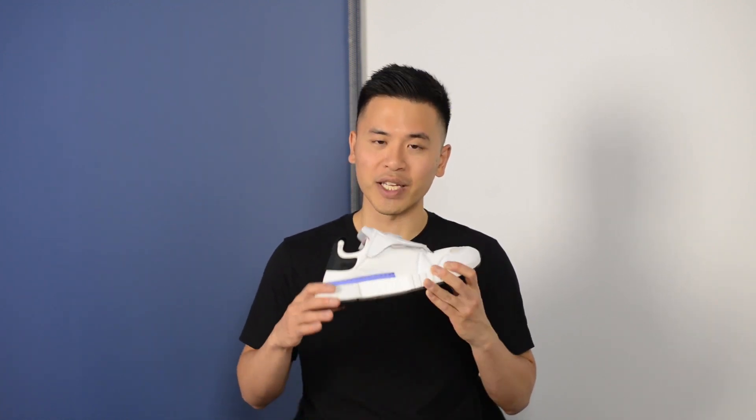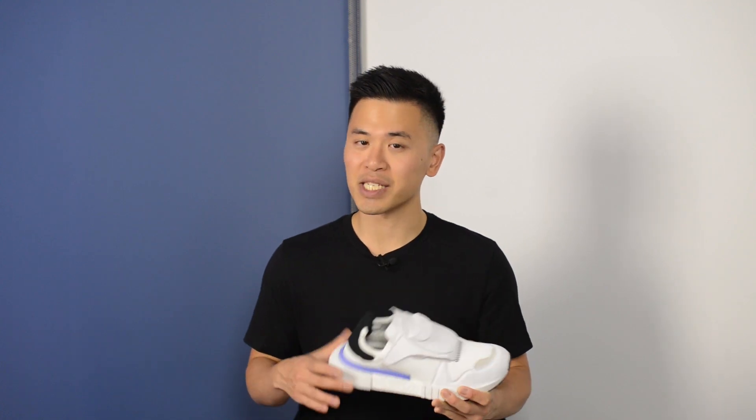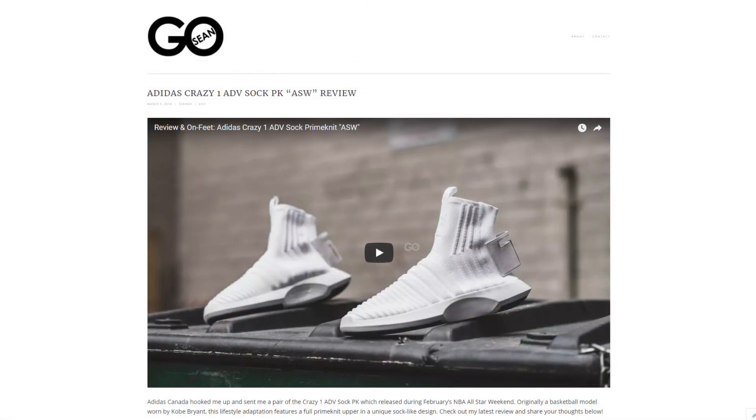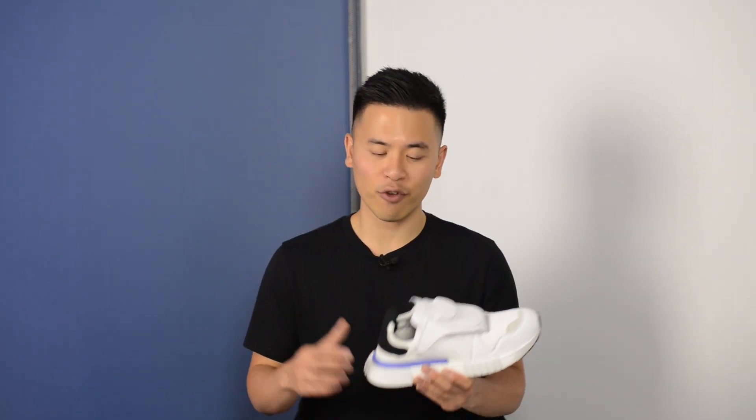Totally unrelated, but if you guys are familiar with Toronto's architecture, this shoe sort of reminds me of what the Rogers Centre — formerly known as the Sky Dome — looks like. Let me know in the comments down below what you guys think of the Adidas Future Pacer. If you guys liked this video, be sure to like, comment, and subscribe. Give me a follow on my Instagram at esco8 and check out my website at seango.ca. A big thank you again to Adidas Canada for hooking me up with this shoe, and until next time I'll catch you guys in my next video.